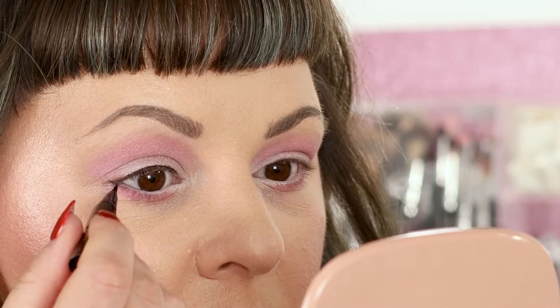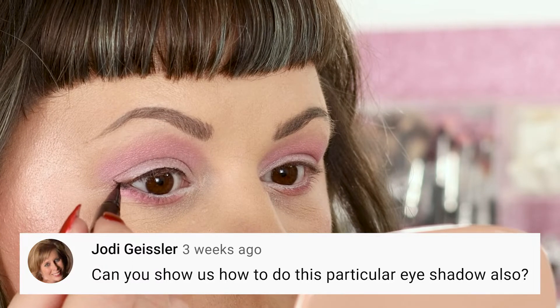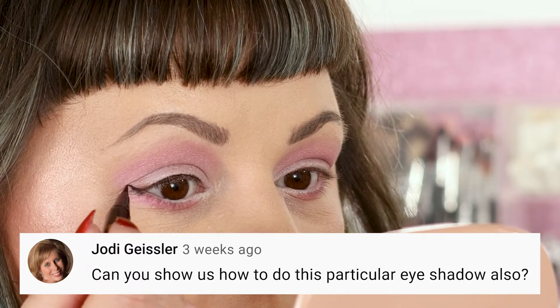This two-toned eyeshadow look. This works for every eye shape, and you can tailor the colors based on your mood, outfit, or theme. A few videos ago, I taught my three-step eyeliner technique, and in the comments Jodi asked if I could do a video on that eyeshadow look. Originally it was part of a bigger video I was going to put out, but I ended up cutting it. However, we did film the tutorial, so here you go, Jodi.